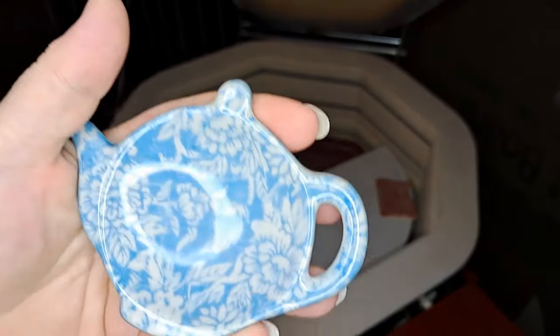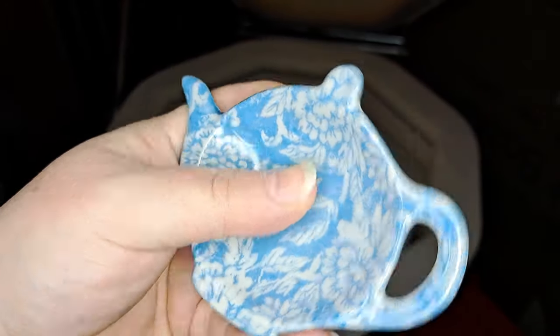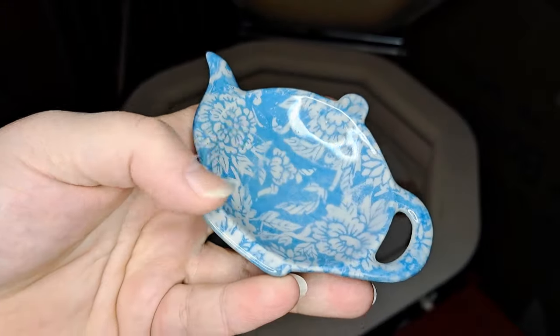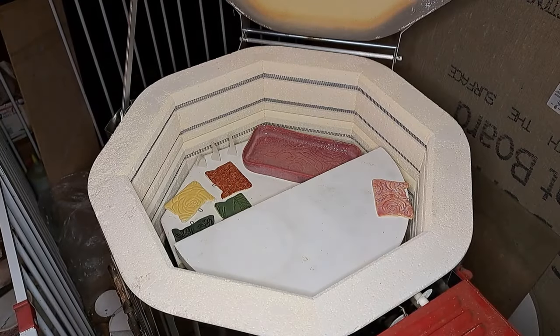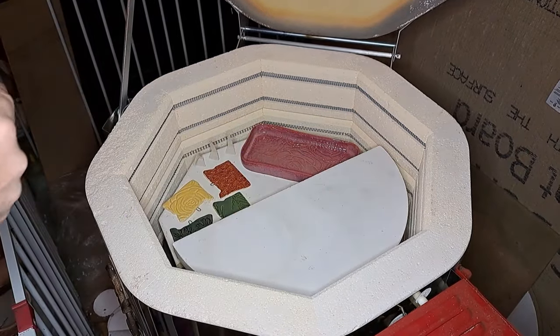I'm trying out the HF9 Amaco zinc-free clear — two coats — and it's a really nice finish. This ended up being a cone 5 firing because I'm finding that most glazes work better at cone 5. Some like the metallics, or ones you want to get really drippy, you can go up to cone 6, but cone 5 has been good so far.